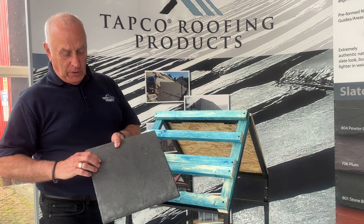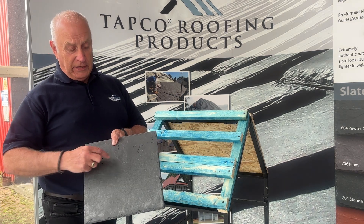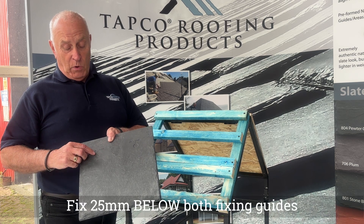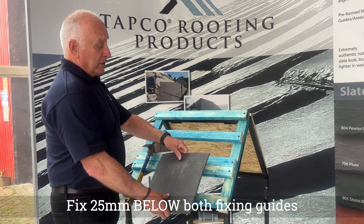Just one tip on fixing the eaves tile - these are the nail holes that I discussed before, the little discs. What we need to do is pre-drill a hole in there to take the nail, and drop it 25mm below - it will become apparent in a moment.